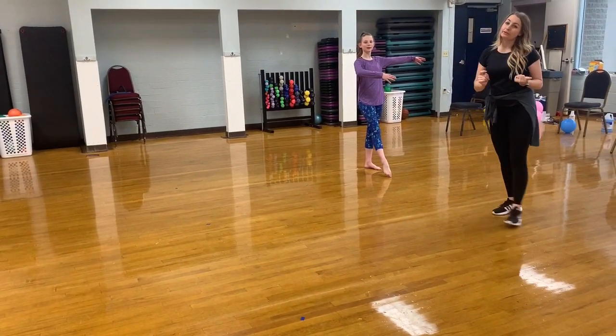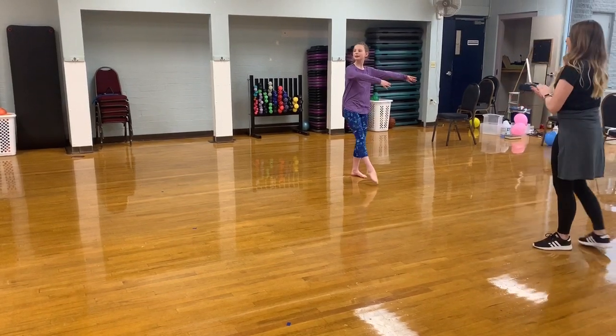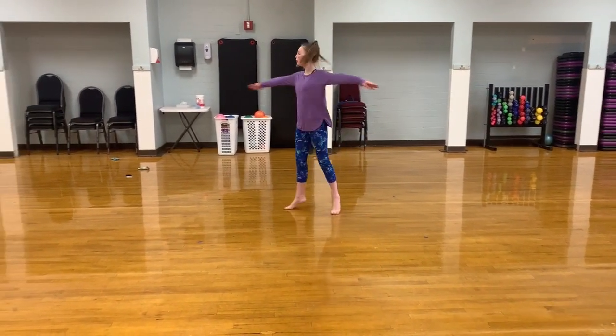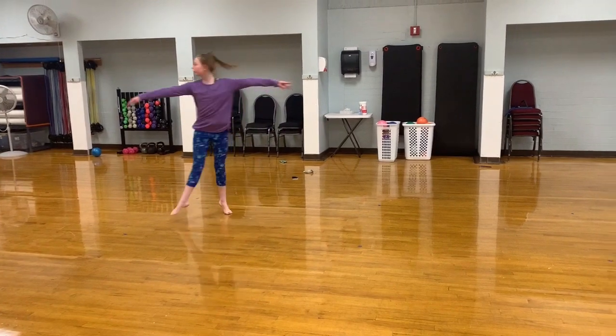Watch her ponytail whip around — that's how you know she's really spotting. Ready? Five, six, ready, go. Very nice. Great. Good job.